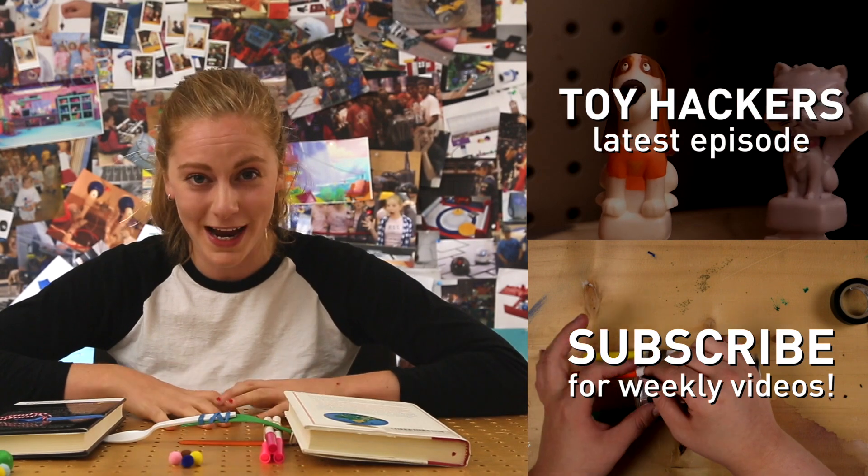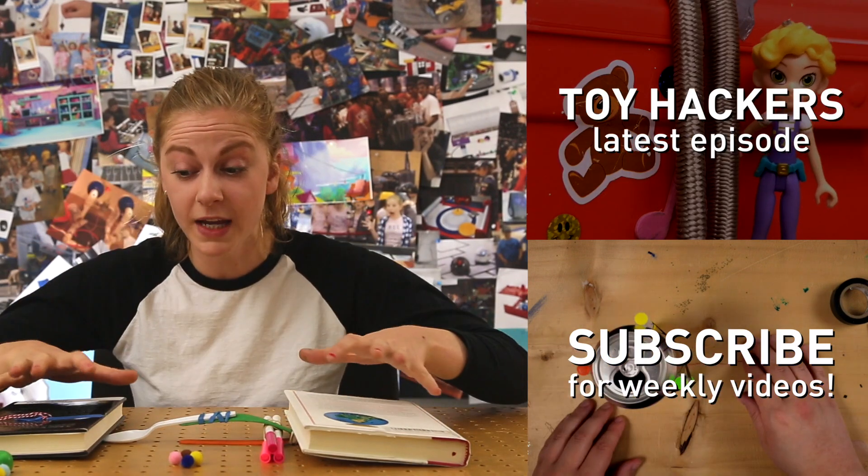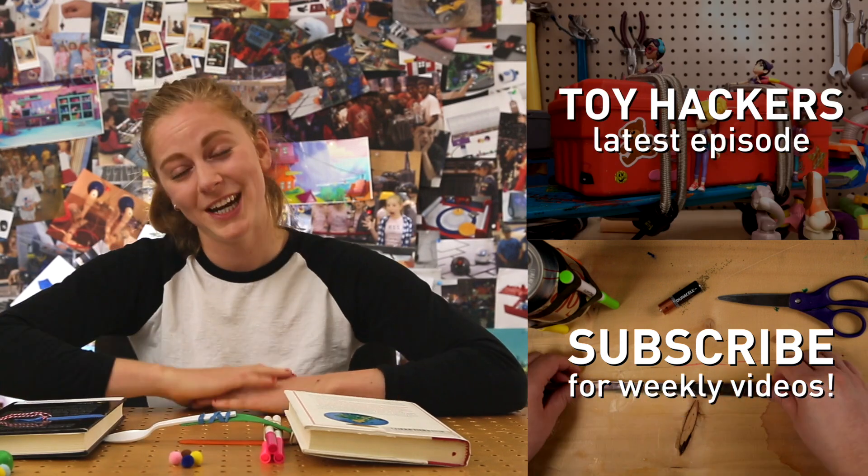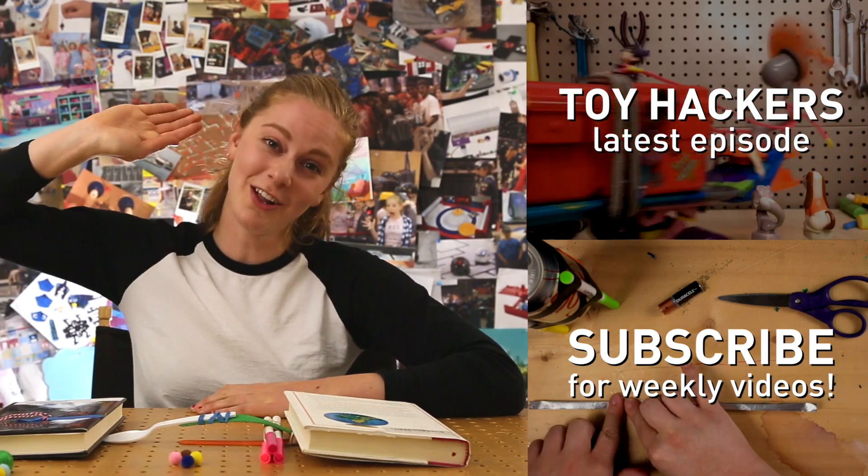Thanks for watching, and check out the Toy Hackers episode where they use the spoon catapult to save Leigh from a dog. Don't forget to subscribe, and check in next week for more DIY videos. Hack and la la!